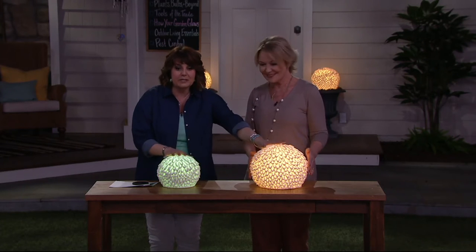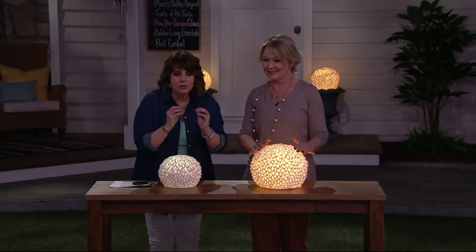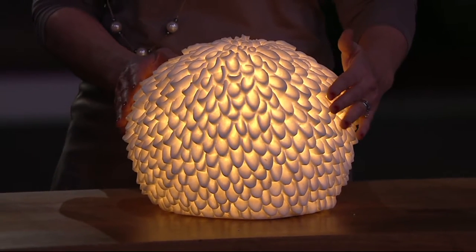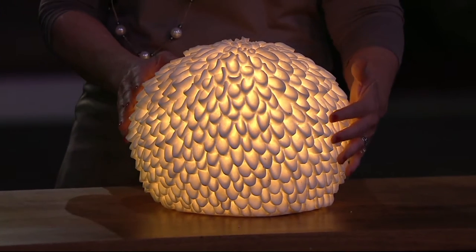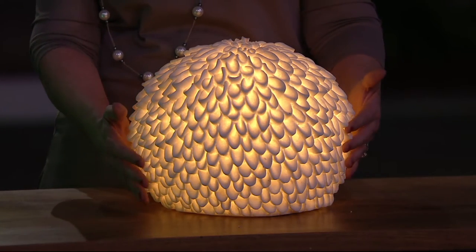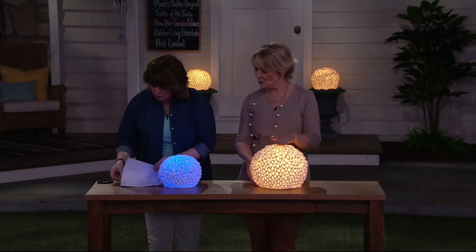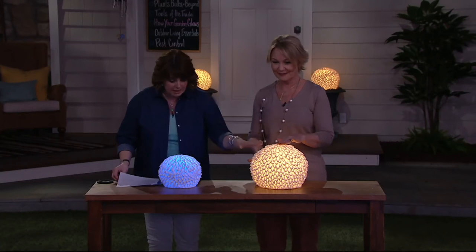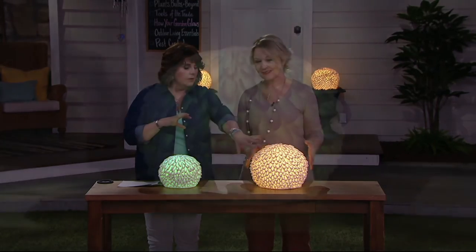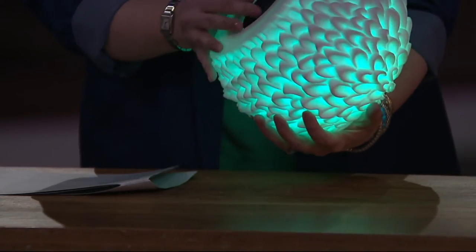Thank you, let me just tell you. Two sizes to choose from. These are illuminated sandstone spheres. Can we just stare at that? They look like big dahlia spheres, don't they? They look like petals of a flower. These are indoor, outdoor. This is the larger one, which is going to measure 12 inches. The smaller is nine inches. And it's not a choice of clear illumination or color morphing — you get both from each one.